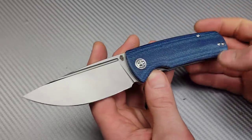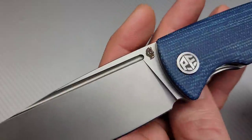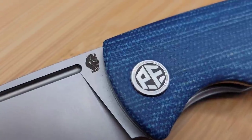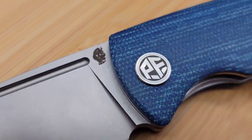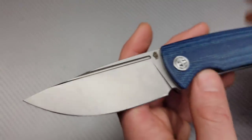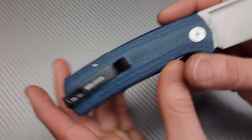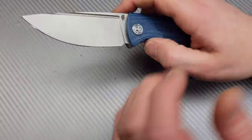I didn't realize it at first, but this is a rhino trampling towards you. I have no idea what that has to do with Petrified Fish, but I'm pretty sure that's a rhino — maybe it's the designer's logo.